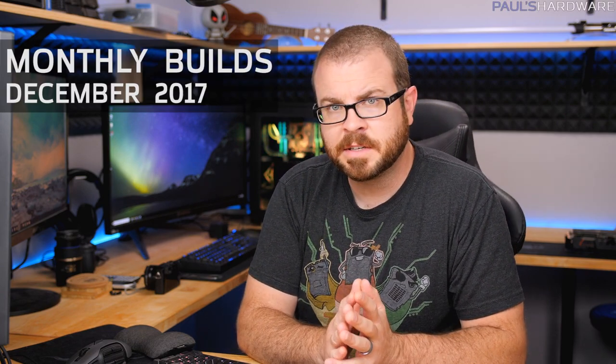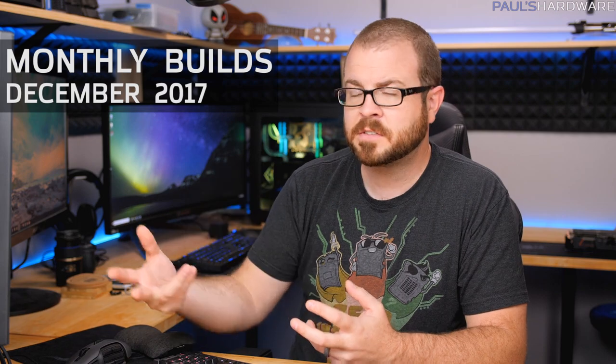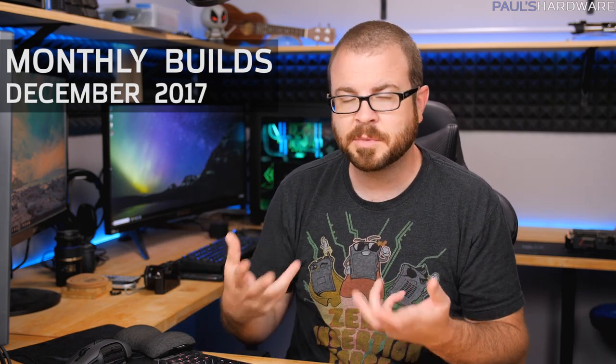What's up guys, welcome to my monthly builds video for December 2017. Every month I come out with a couple of parts lists that I share with you guys — my suggestions for what I think are good choices when building a PC. I typically build one of the systems every month as well, so check out my builds playlist if you want to see me actually assembling some stuff.